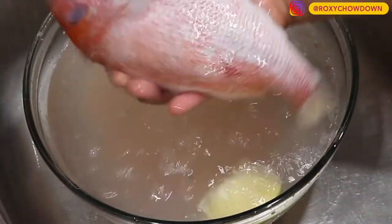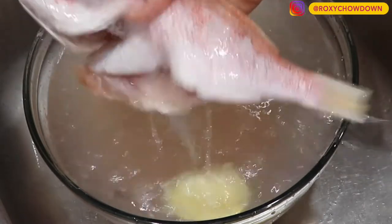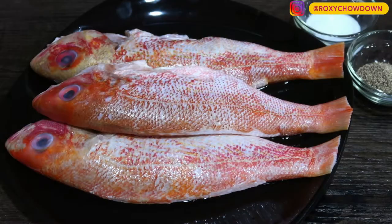When your fish is all fresh and clean, it's time for step two — seasoning time.